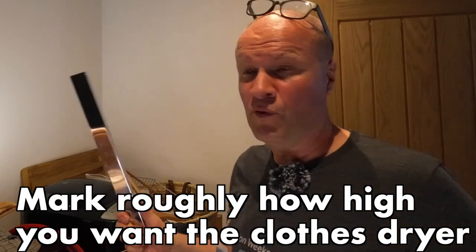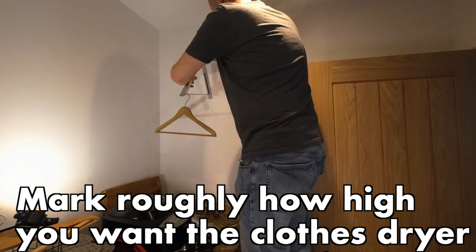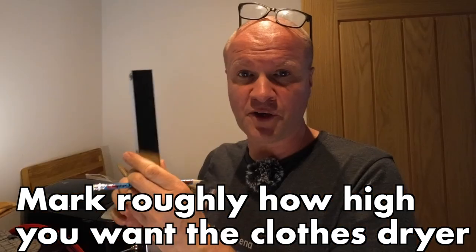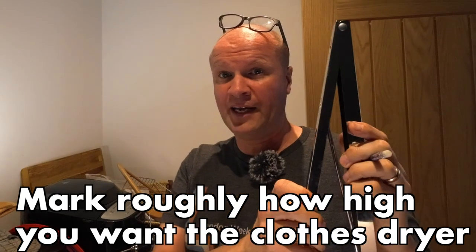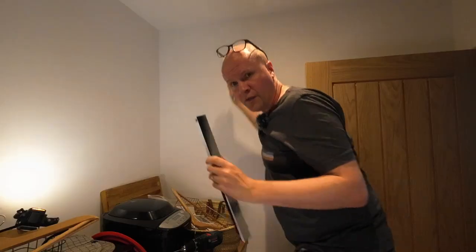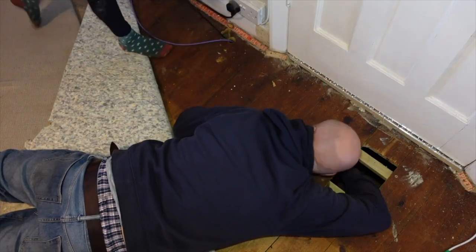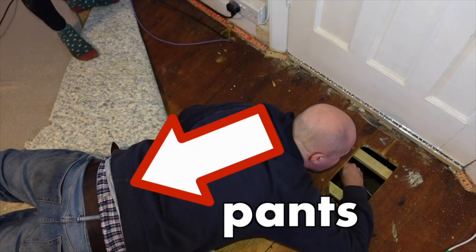First thing I'm going to do is put it on the wall where I want it to go and mark at the top where I know the top of this drying rack is going to stand. The most important thing I've got to remember is to not show my pants while I'm doing this job, like I do with every other video on this channel.